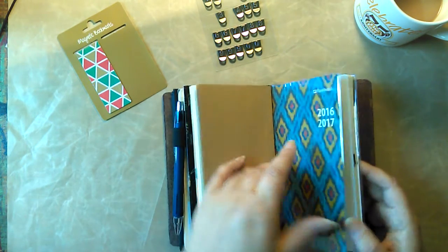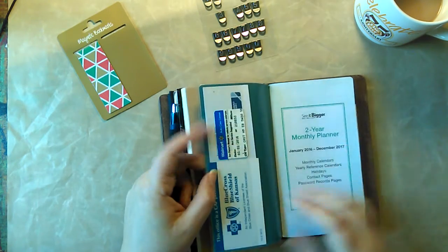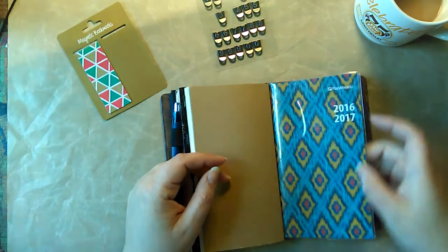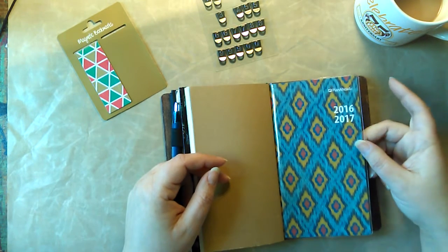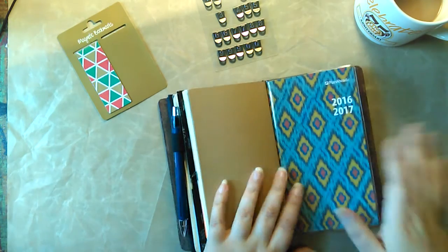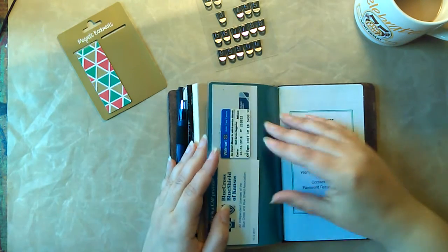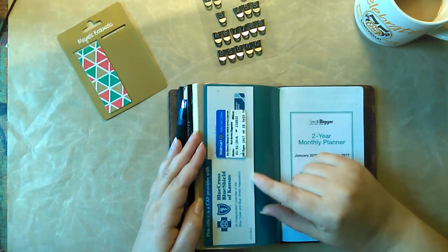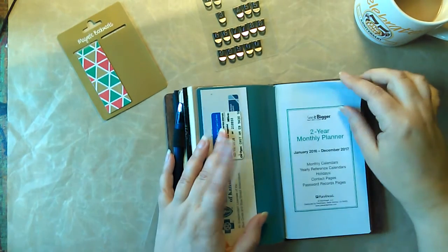I'm the same way with clocks — I have to have an analog clock; digital clocks don't work for my brain the same way. This calendar has a plastic cover on it, so I'm hoping it'll last the two years and hold up. Because I don't want to have to change it, and if I get bored with the cover I'll paint it or put stickers on it. I like that it has the plastic cover and I can stick things in there, information.